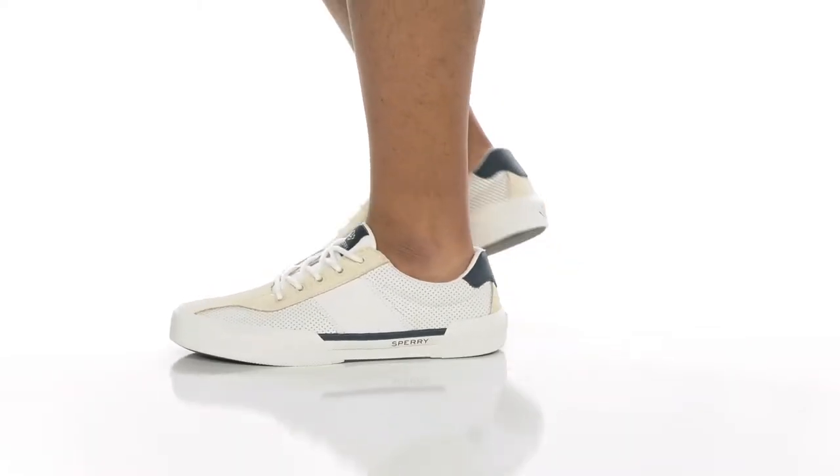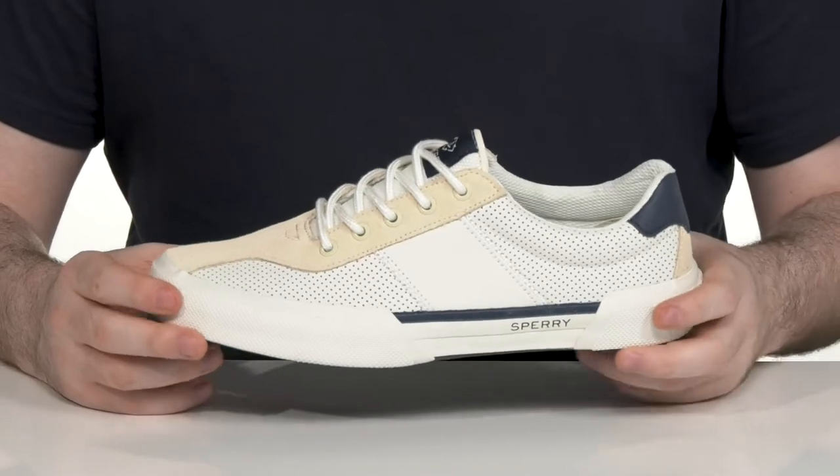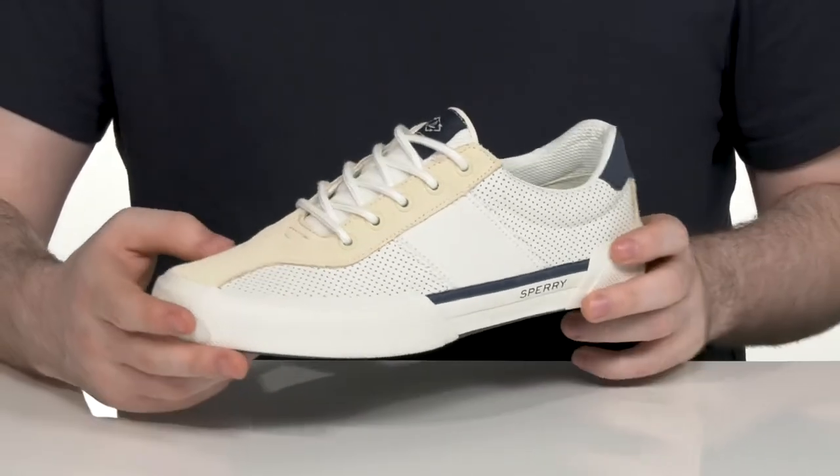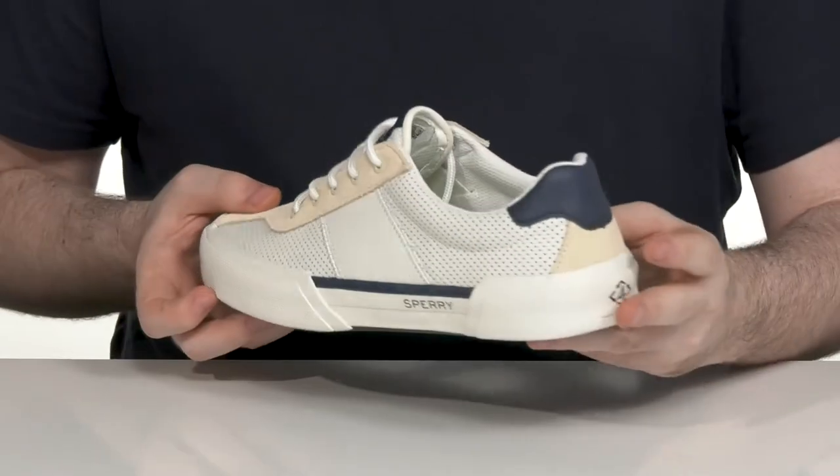Pamper your trendy side when you're wearing this great silhouette from Sperry. This lightweight sneaker has a perforated leather upper that's very stylish, with some suede detailing across the toe as well as on the heel.